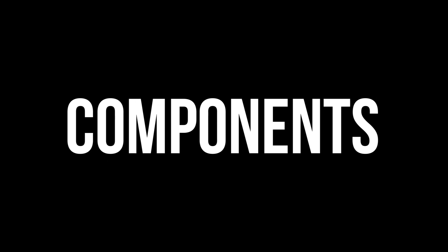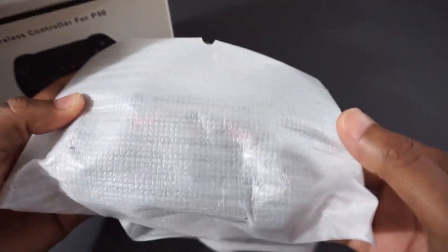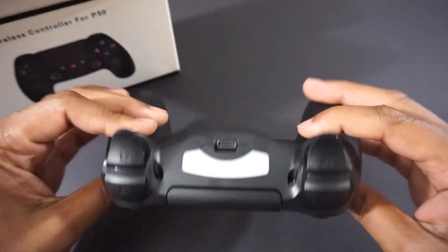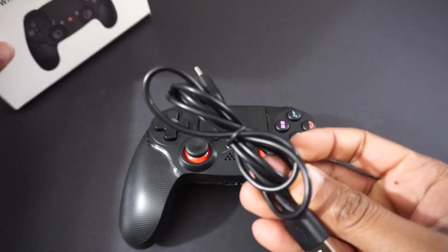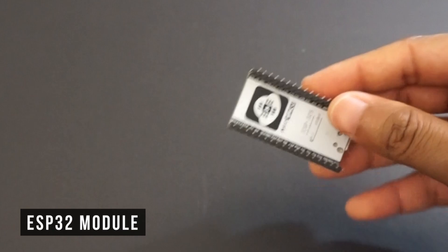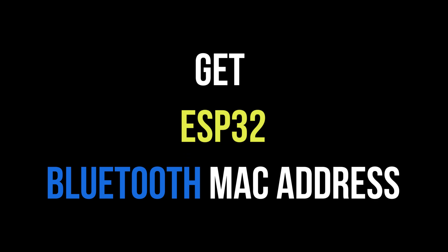We will need the following components: a PS4 controller and an ESP32 module. The PS4 controller connects with the ESP32 using Bluetooth. First, we need to get the Bluetooth MAC address of the ESP32 board and set it inside the PS4 controller.